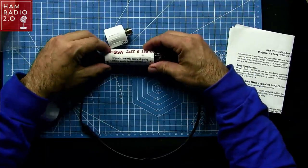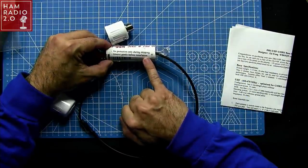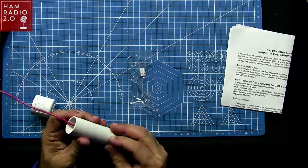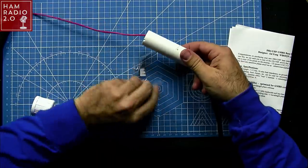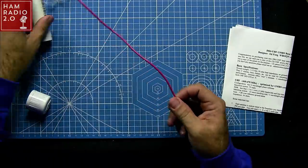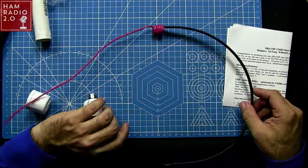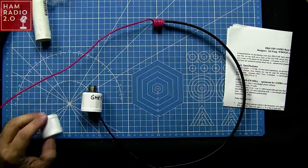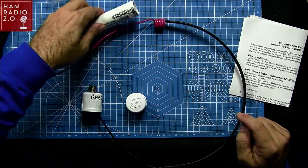He said he had some problems with this in the past. It says right here: 'for protection only during shipping — remove gently before installation.' So this tape comes off. This coil right here is very important. He said he had a customer contact him once who had unraveled the coil, and after they did it they called Dr. Fong and said 'I got the feeling I wasn't supposed to do that.' And Dr. Fong said no, you're not supposed to do that — the coil stays.